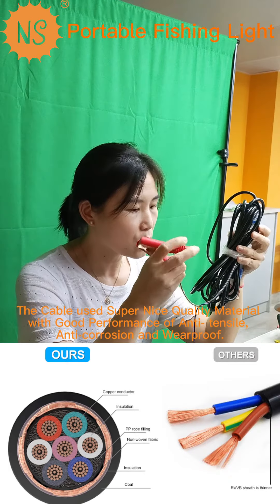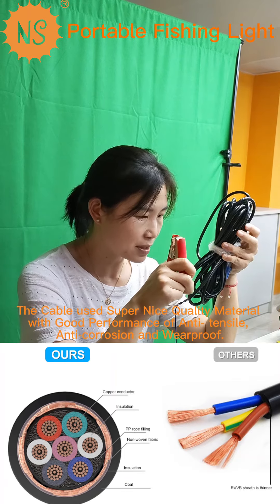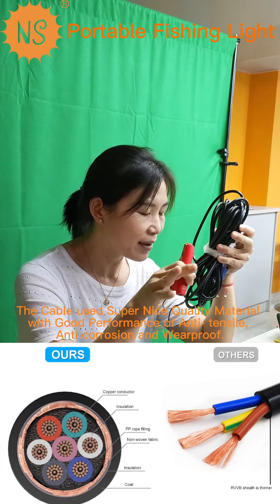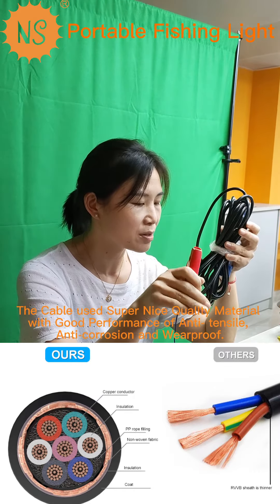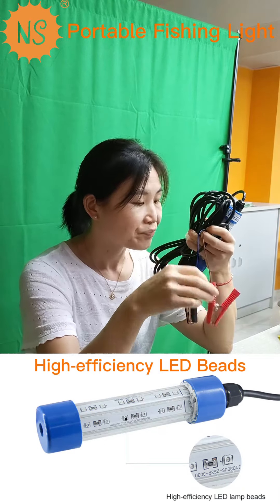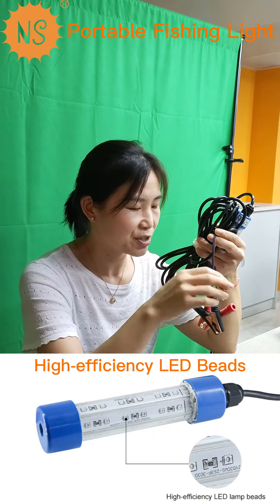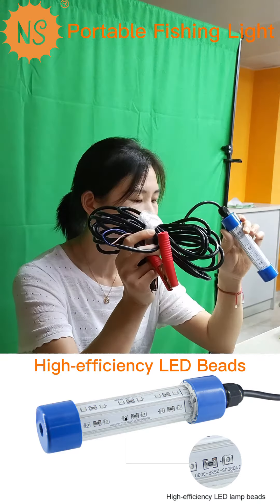You can also get a cigarette lighter adapter if you have that need. So you can take your car to the river or the ocean, and connect this LED fashion light with your cigarette connector in your car. So this LED fashion light can work properly.